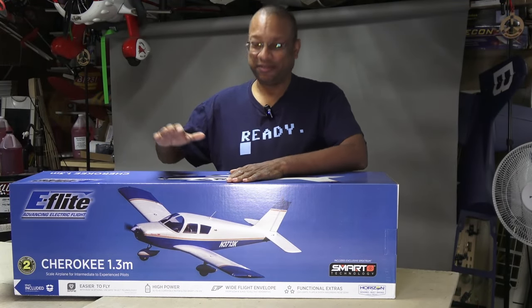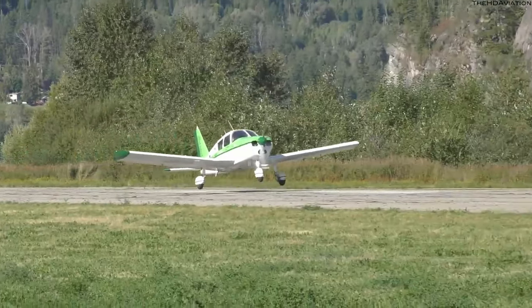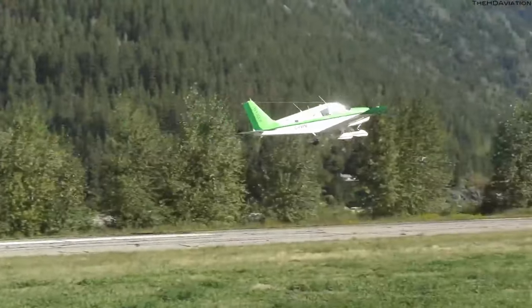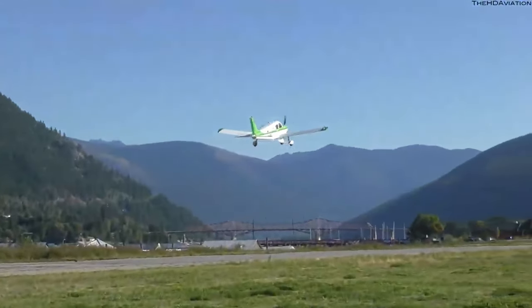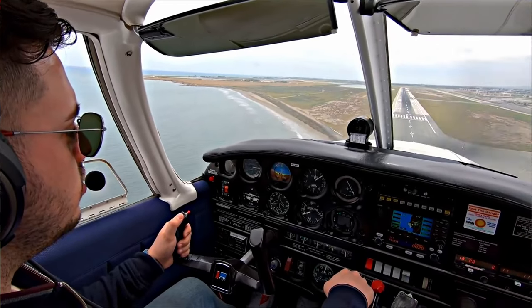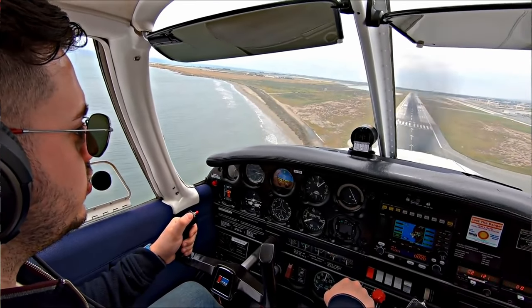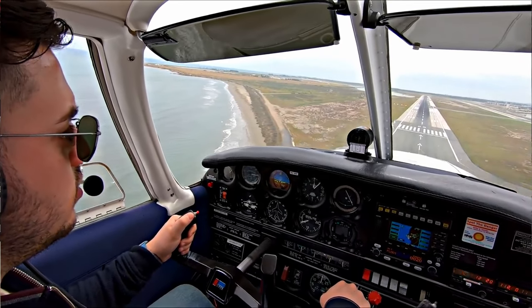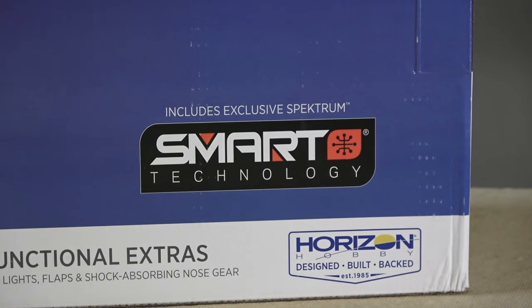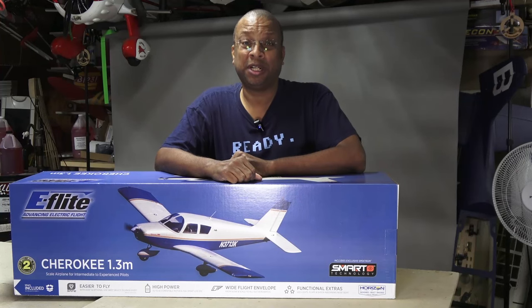Today I have the E-Flight 1.2m Cherokee. The Cherokee, or Piper PA-28, is a four-placed civilian aircraft with very similar performance to the Cessna 172. It was first introduced in the early 1960s and has become the fourth most produced civilian aircraft with over 32,000 built. We'll be looking at setting up this bind-and-fly version which has smart technology like SAFE mode stabilization and telemetry. So let's get started.